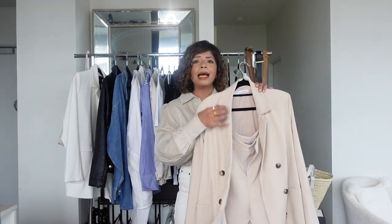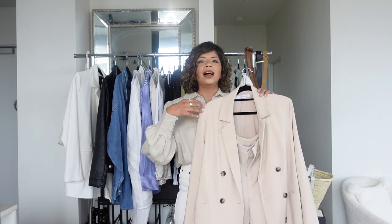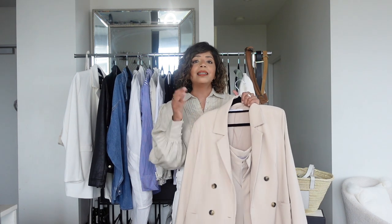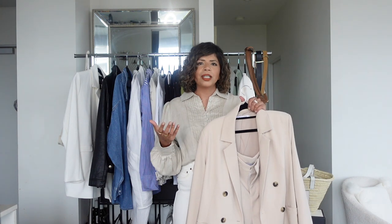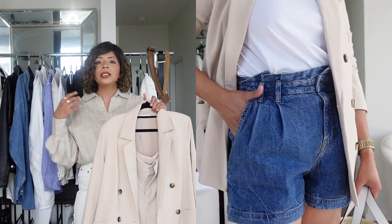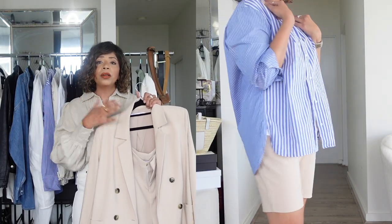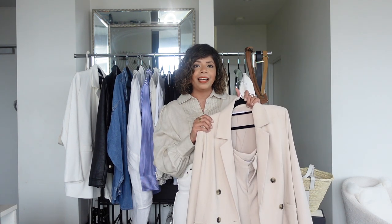Next is a beige suit with shorts. I use these two pieces together or separately. Wearing a suit with shorts in summer is weather-appropriate — you don't overheat but it looks professional in a professional setting. The jacket adds structure and a chic, professional vibe to any outfit. In the cutaway I've worn it with denims and a white t-shirt. I've brought this out every summer for the last few years and I'm glad I invested in it.